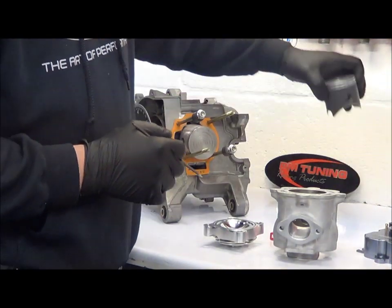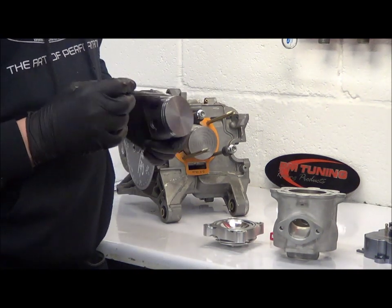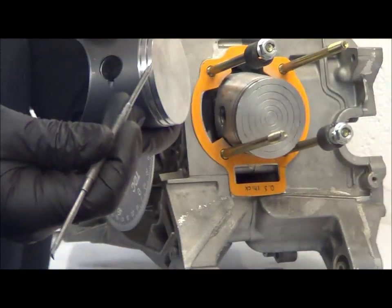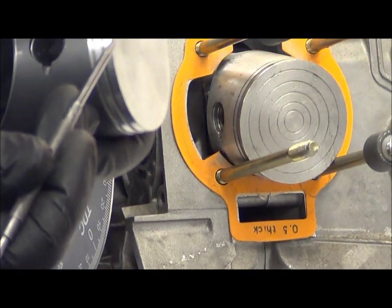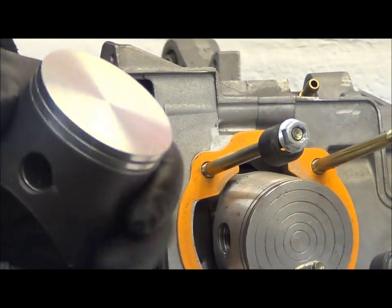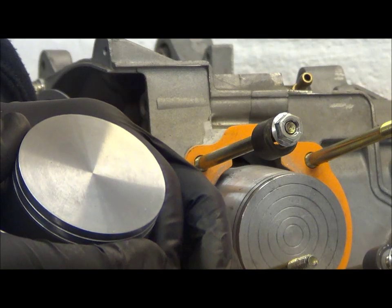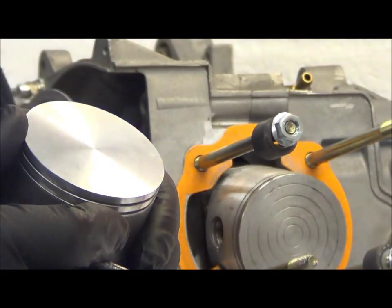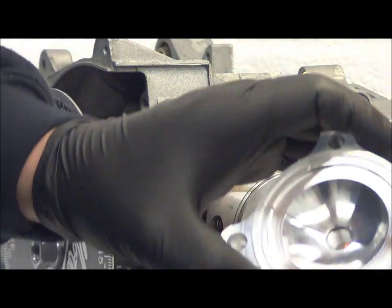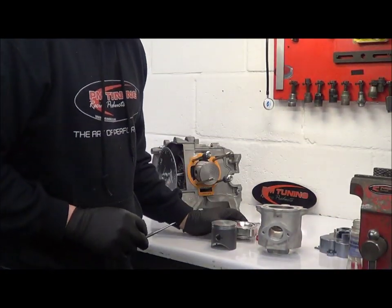To get back to the original compression ratio of the standard 52mm stroke crank, we take the piston and machine the dome off. Taking the dome off equates to about 3.28cc's, which is roughly what that extra 1mm gives you in terms of the extra height the piston pops out of the cylinder. So you've got a combination of the flat top piston and the remachined squish area to allow you to run that setup.